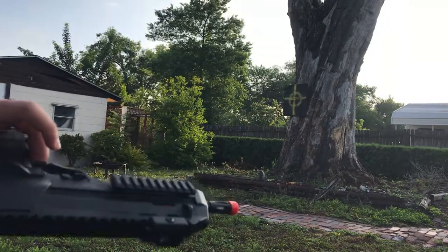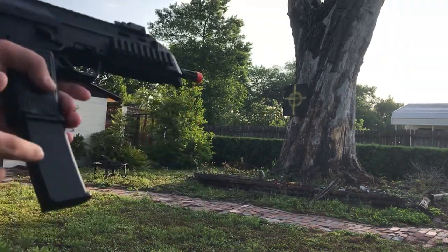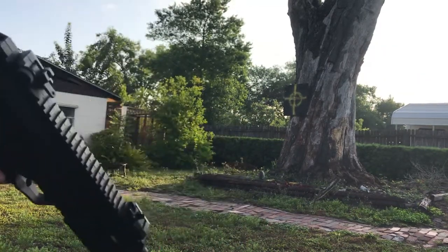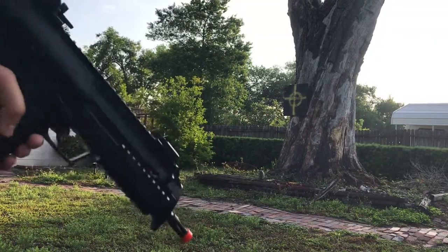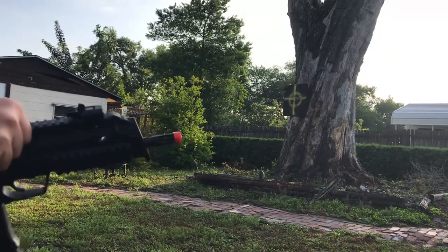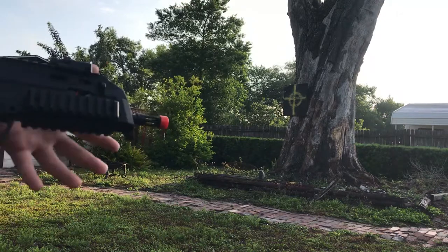I don't know who made it because I didn't buy this gun brand new — I didn't get the box, I didn't get anything except the magazine, the battery, and the gun. I bought this at a yard sale for three dollars. I looked up something similar and it was fifty dollars brand new, so I take that as a score.